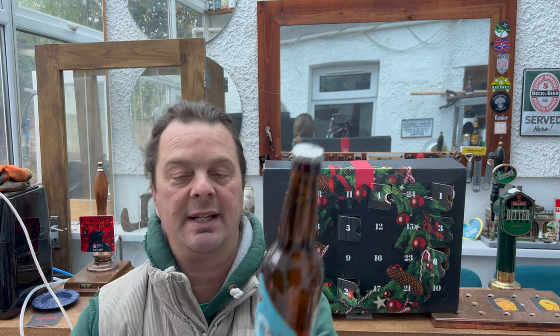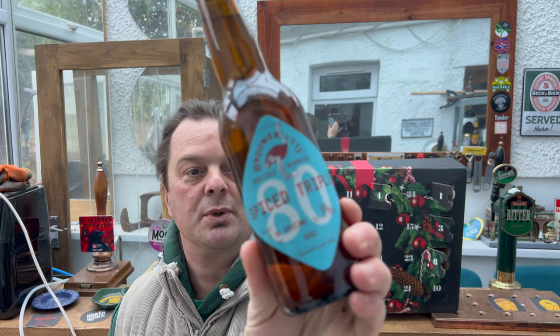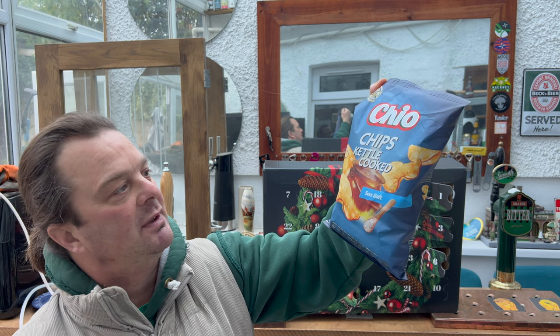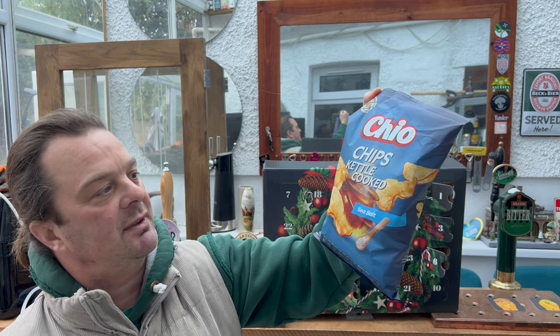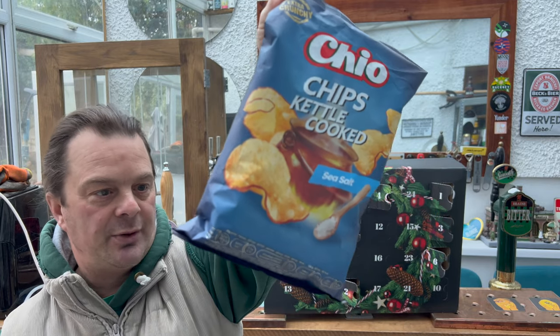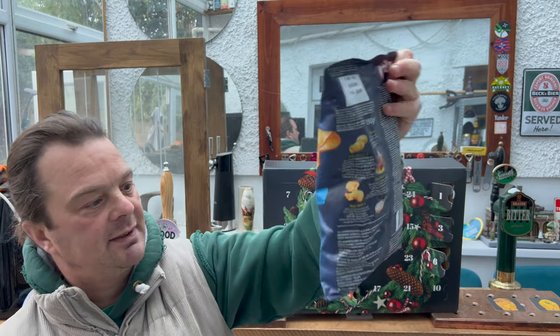I'm looking forward to this. It's not just the beer that I'm reviewing today. It's a spice triple at 9% ABV, brewed with Saz hops. But we also have some Dutch crisps — some Chio chips, kettle cooked sea salt flavour, 150 grams. Happy days.